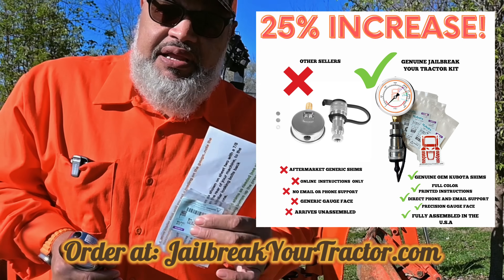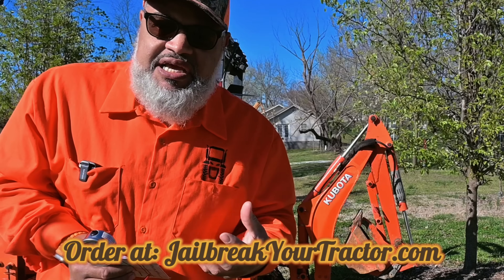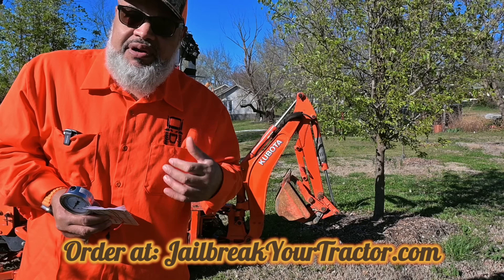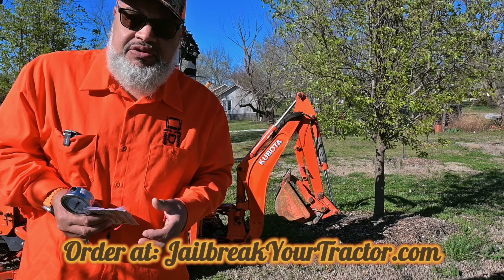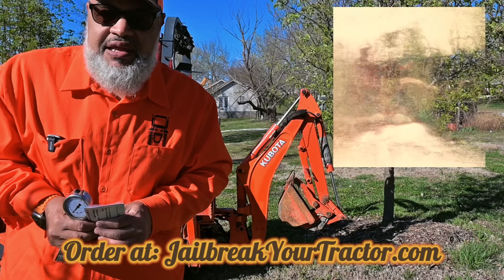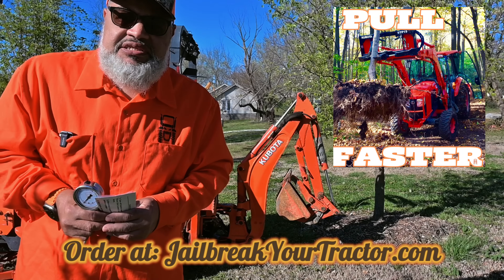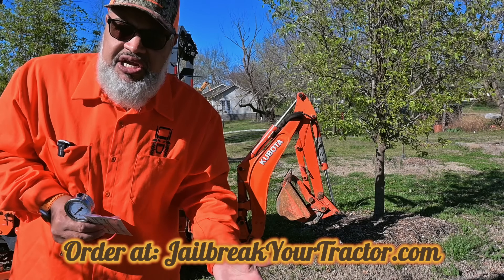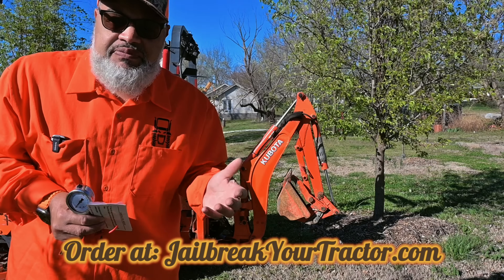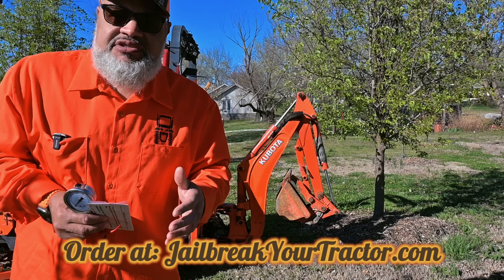We have our phone number in every kit and if you get hung up and have a question or need some tech support, you just dial that number and you'll get a live person to talk to you. We also have email support if you need it, which is something you definitely will not get with the knockoff guys. So please support a local business. We make a quality product. Please check our reviews and this kit will help keep your machine running good season after season.